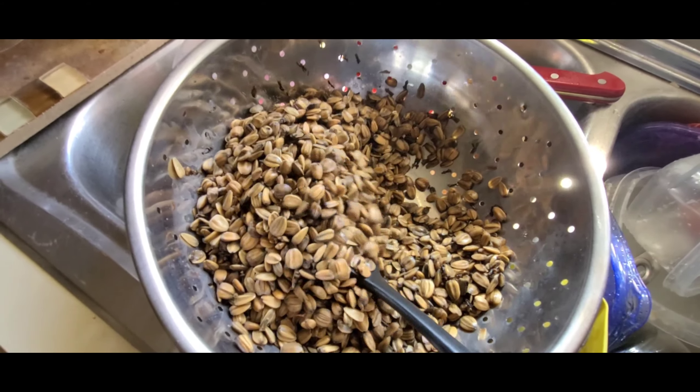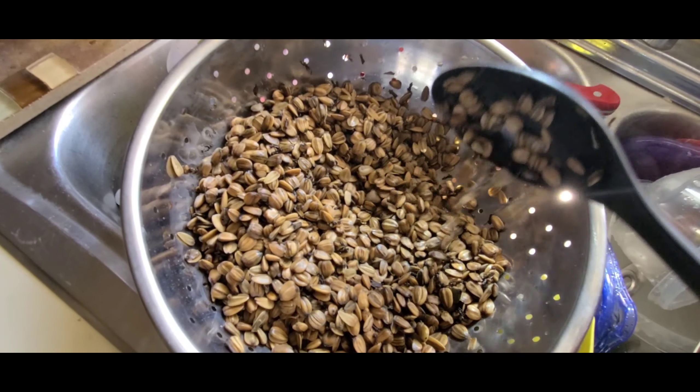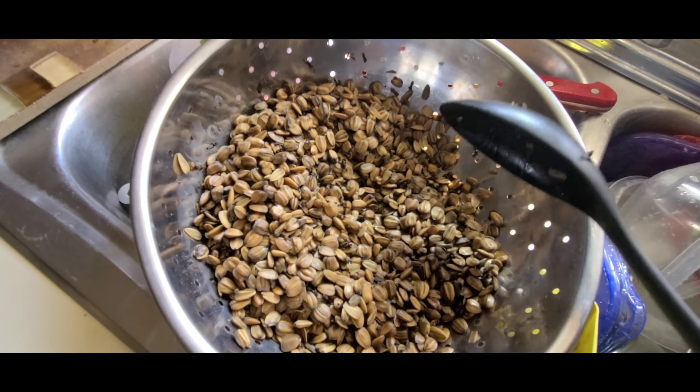After that point, we're going to drain them well. Give it a few minutes to let as much moisture drain out of them as possible.